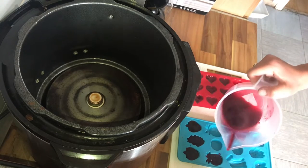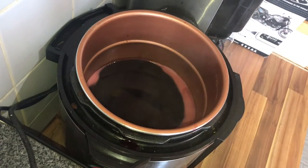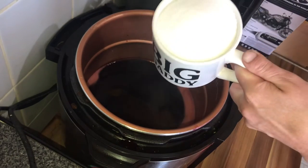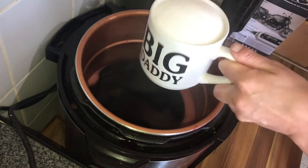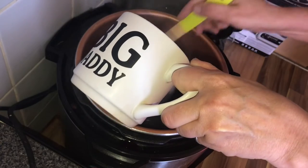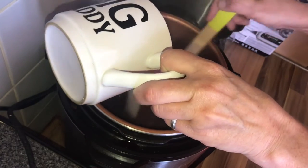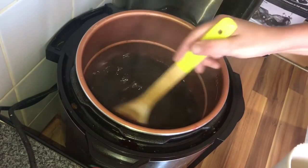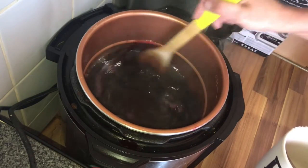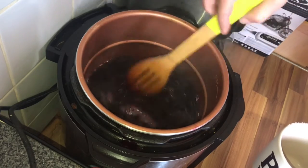With our leftover litre of blackberry juice we are going to be making a cordial — both for just using as a cordial and also to make some ice cubes. We've got a litre and we want 400 grams of sugar per 500 mils, so I've got 800 grams of sugar. I know it does seem like a lot, but this is a cordial so we will be diluting it down. Give it a really good stir and make sure all the sugar is melted. We do want to heat this quite high as we do want it to become a syrup.